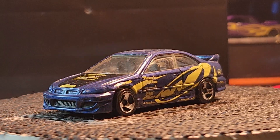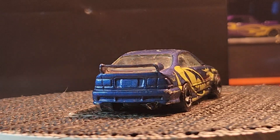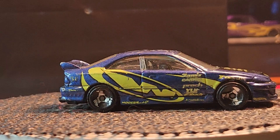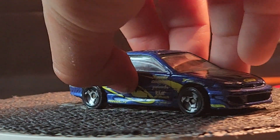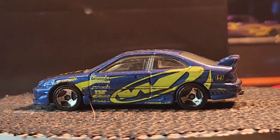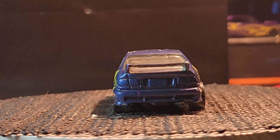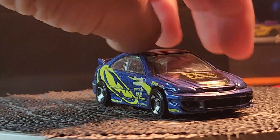Next one — it's a Honda. So what you got there? That's the Honda.